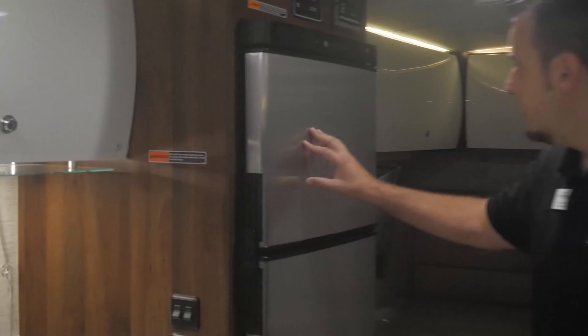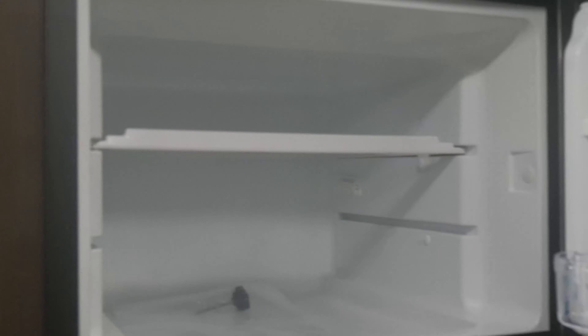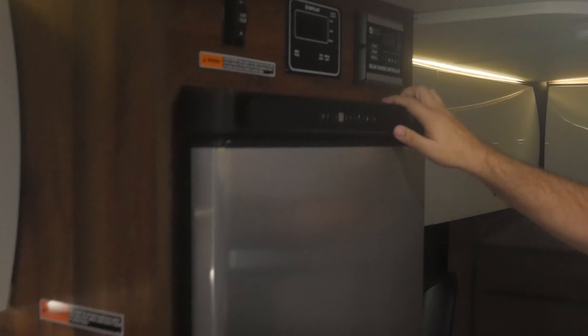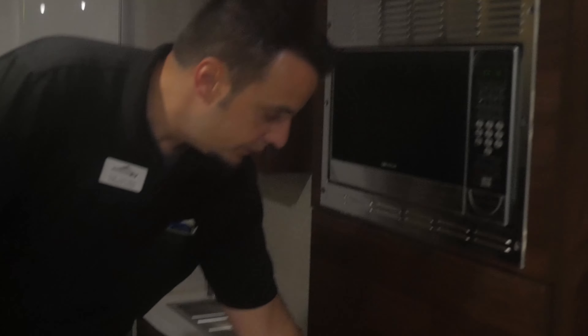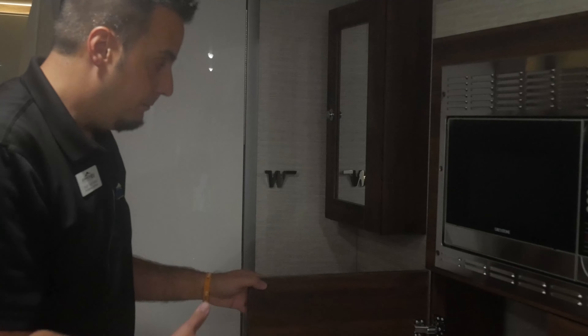Back here you've got your fridge and freezer — good size with really great depth. You can reach way back, probably about six inches more depth than normal, so you can really stock this up for longer trips. Slide-out controls are located up high so small children can't get a hold of them. This does have 200 watts of solar as well. And this is your command center — you can start and stop your generator and get all your tank levels. Over here you've got your convection microwave oven. Great storage down here as well with pull-out drawers, nice depth, and a big drawer below for large pots and pans.